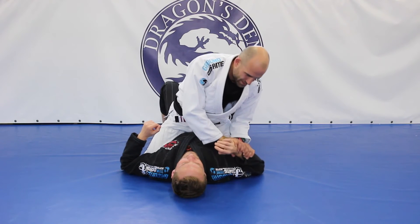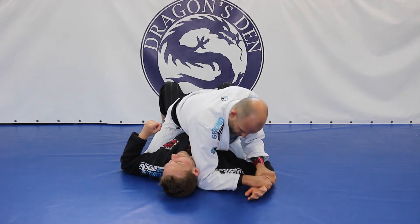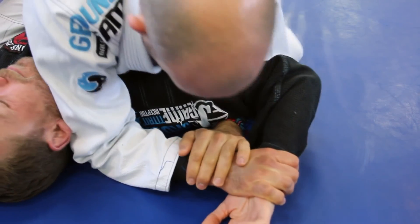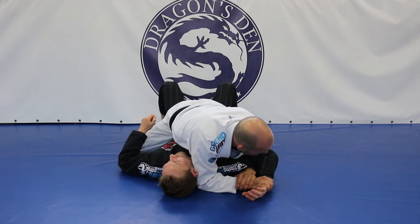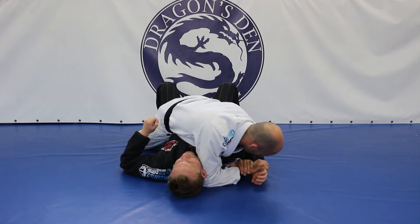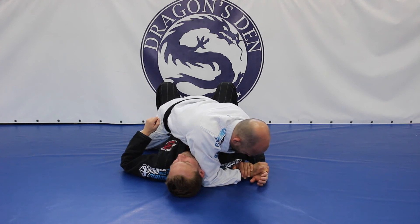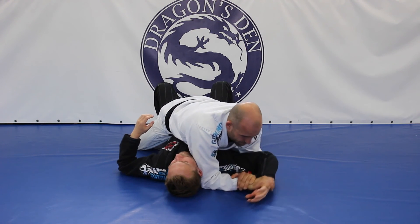Obiema rękoma spycham rękę przeciwnika, przybijając ją do maty. Stawiam łokieć na ziemi, puszczam jedną rękę i teraz pod ramieniem łapię za swój nadgarstek. Zsuwam się i najpierw ściągam rękę przeciwnika nisko, a dopiero potem zostawiam nadgarstek na ziemi. Łokieć unoszę do góry i wykańczam tym sposobem Americanę.